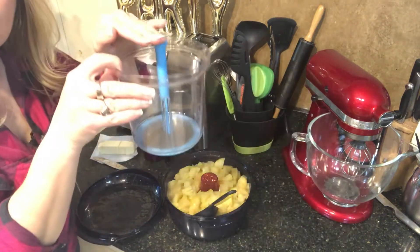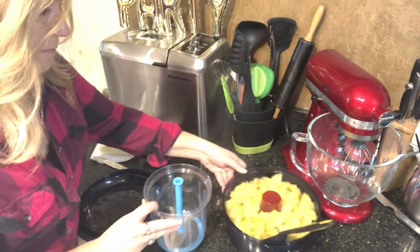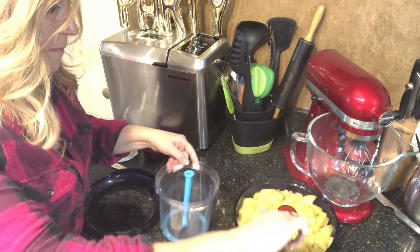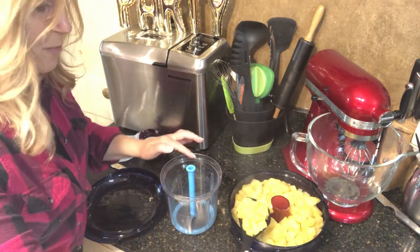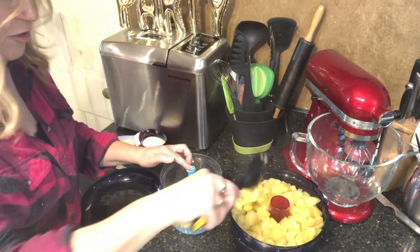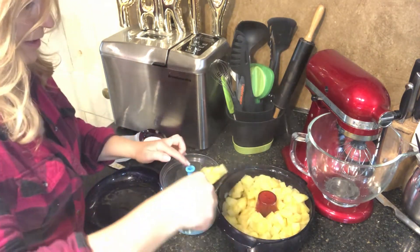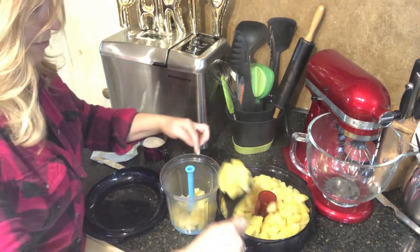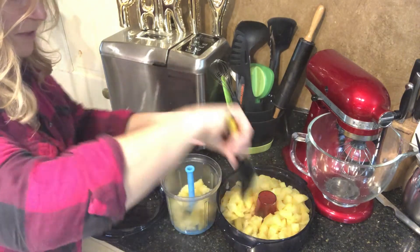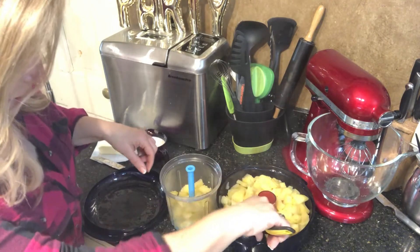I'm going to show you how you can mash them in your Power Chef using the blade. The cool thing about doing your potatoes this way is there's no bubbling over on your stove and there's no draining required afterwards — they're just ready to go, which is so nice because sometimes draining the potatoes is a big pain in itself.